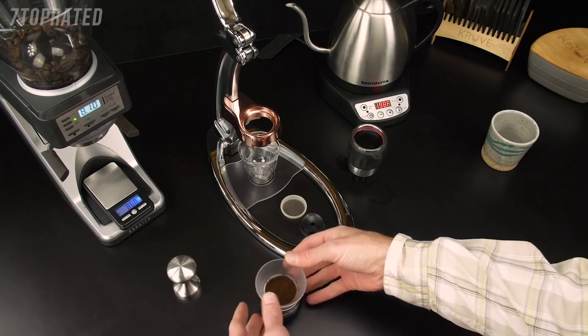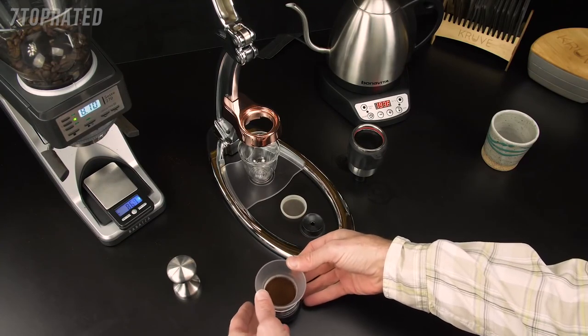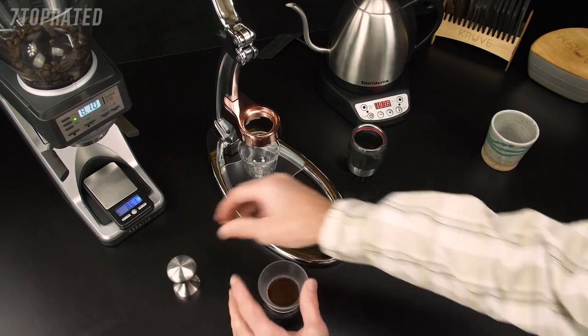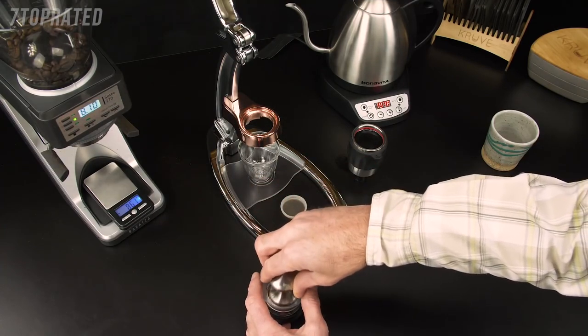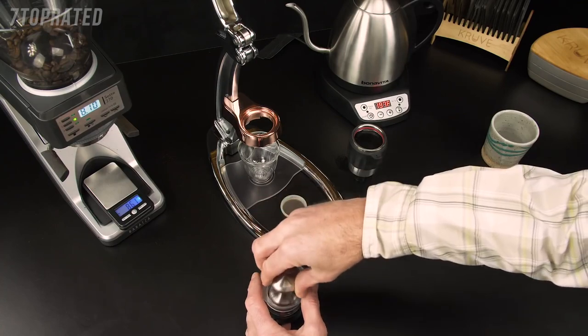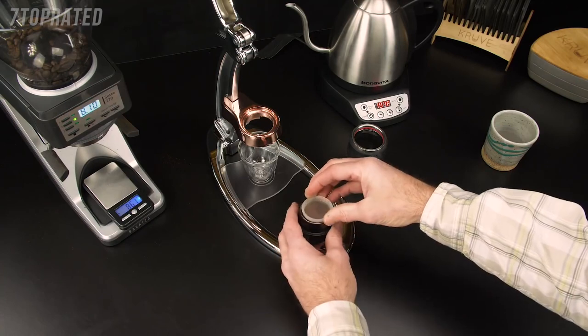Tap the portafilter on the counter to compress the grinds and remove any pockets that have formed. Take the stainless steel tamper that comes with all Signatures, level it off, give it a nice tamp and a twist. Put the dispersion screen on.